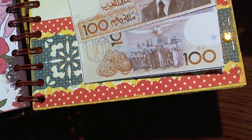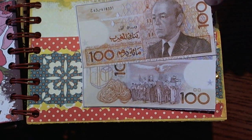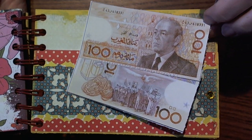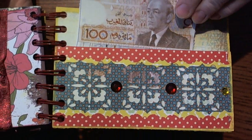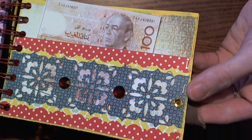I went on the internet and found a picture of the Moroccan money — I printed off the front and the back, and that's what I wrote everybody's names on for our group. Then I edged it again with the yellow paint dabber.